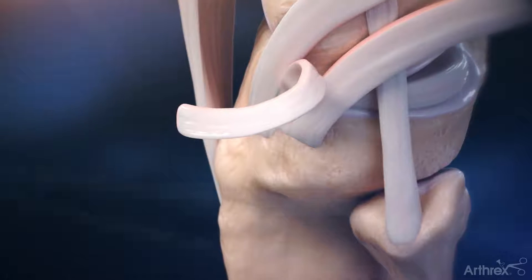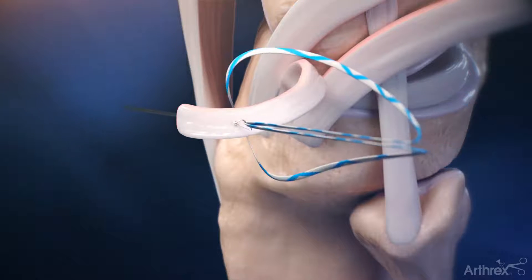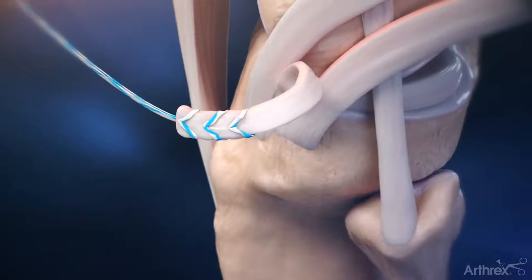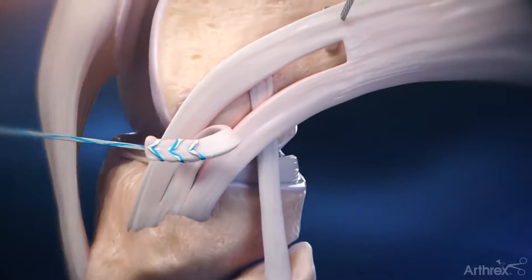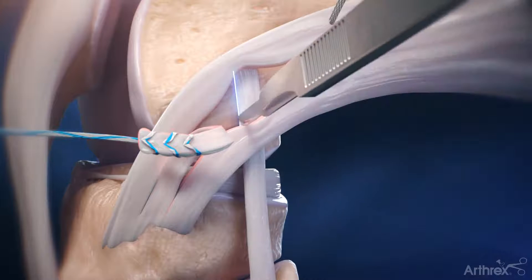A suture tape fiber loop is used to whip stitch the proximal two centimeters of the harvested IT band strip, and the needle is removed. Identify the anterior and posterior border of the fibular collateral ligament and make two parallel incisions.